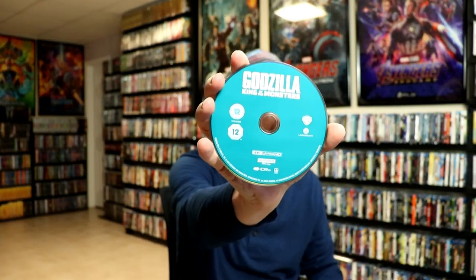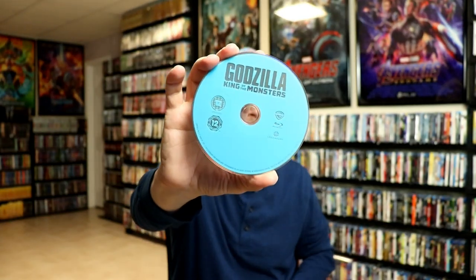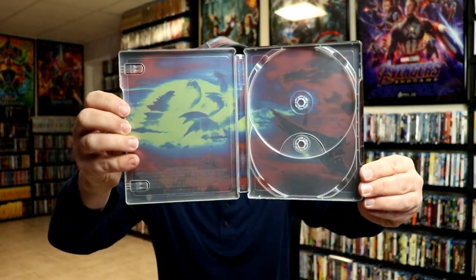On the inside we have our 4K disc and a Blu-ray disc, and we do have some nice inside artwork that goes very well with the outside of the steelbook.